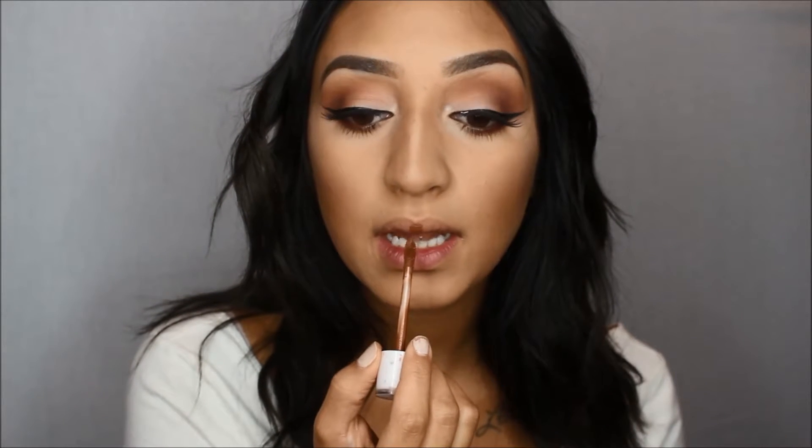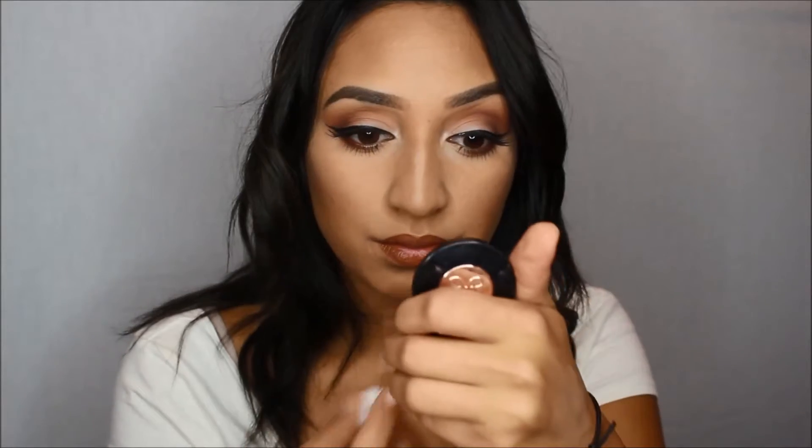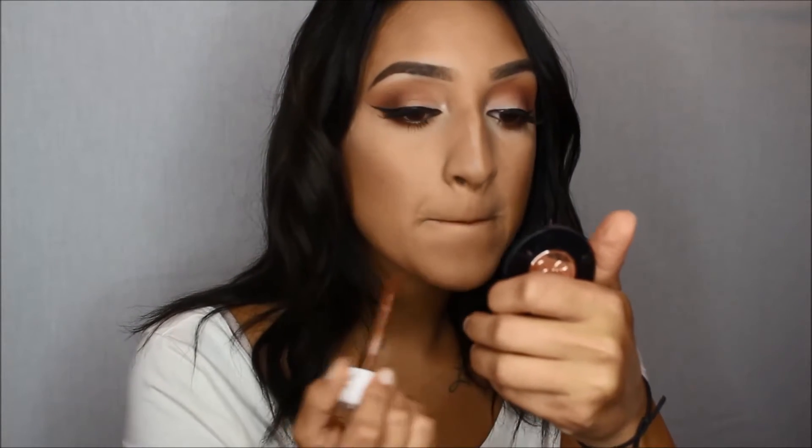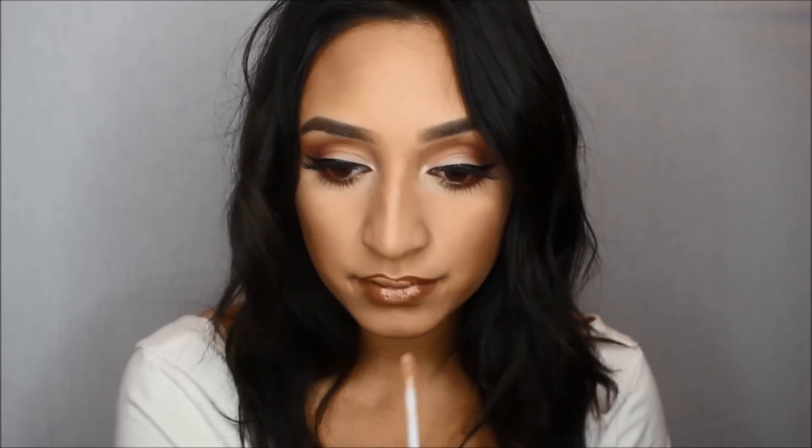For my lips, I'm going to apply Dose of Colors Cork, which is a beautiful matte brown. I feel like this color is so perfect for fall and will complement the eyes so well. You can leave the look just like this with the rustic lip, or you can lighten it — which is what I'm going to do because I'm more of a nude lip person. I'm going to take Sand from Dose of Colors, a very nude lipstick, and apply it right on top of the Cork to lighten it up. It's giving me like 90s vibes — I love it.